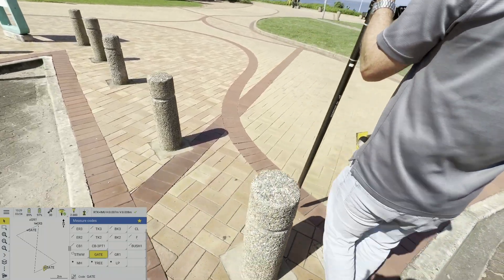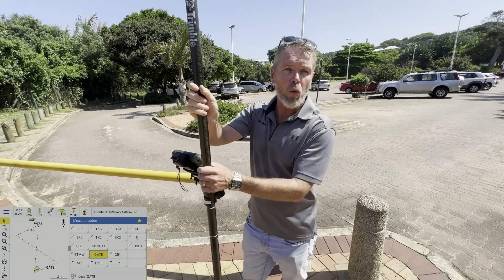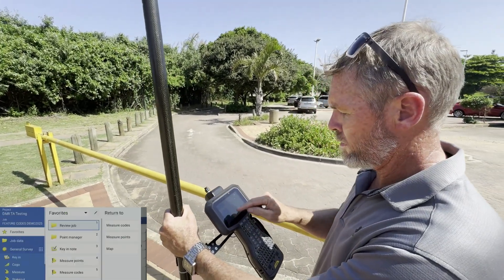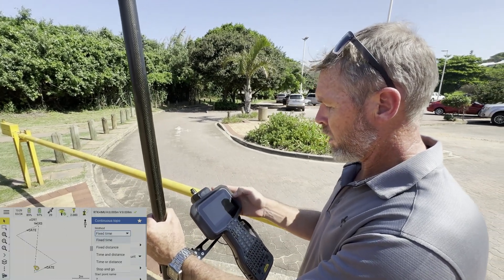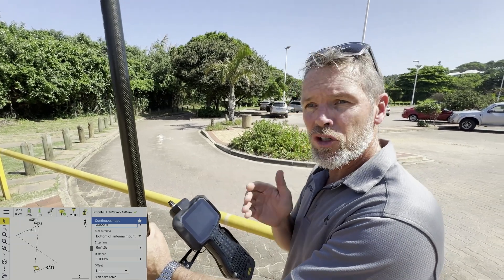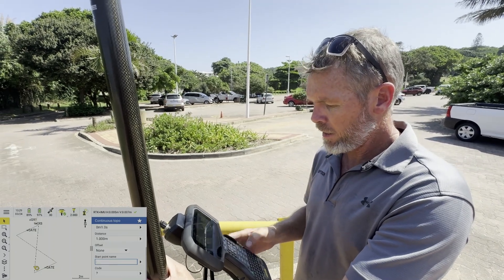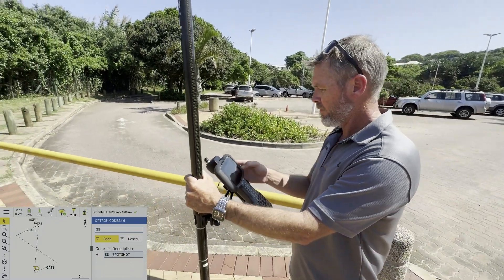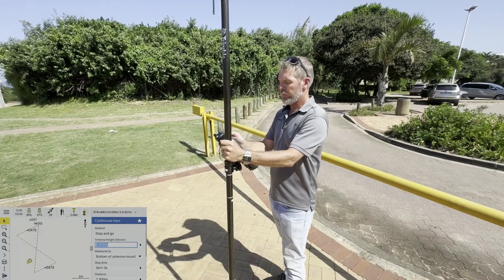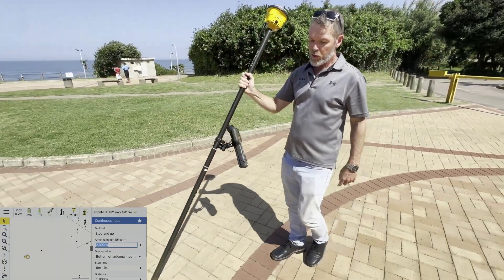I'm going to do a couple of spot shots through here to pick up the ground lines — I call this the walking stick method. I'm going to set it to 'topo continuous', choose 'stop and go', and my stop time is set to one second. So as soon as I've stopped for one second it stores the point. The code I'm giving it is 'ss' for spot shot. Starting in the middle here — I just put the pole down, it stops for one second and stores the point.